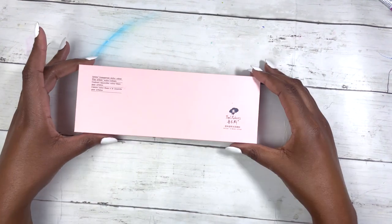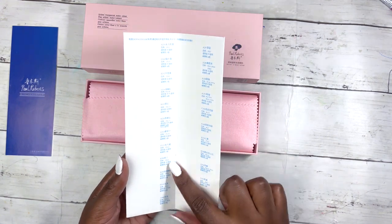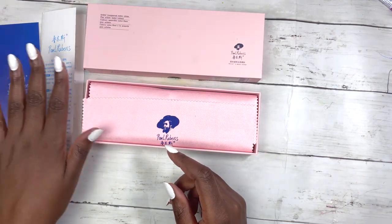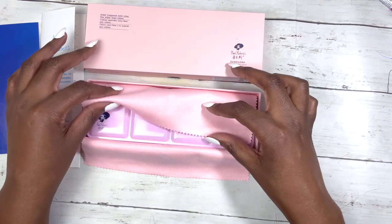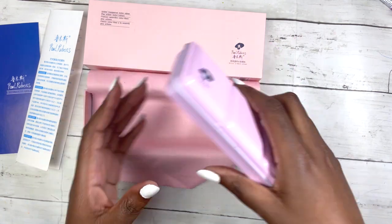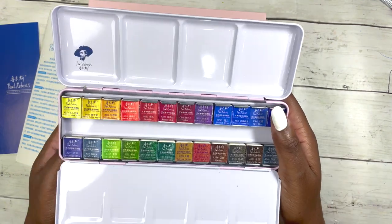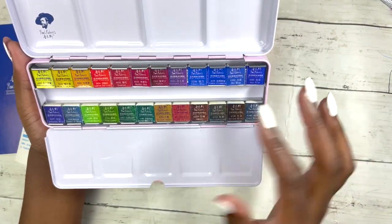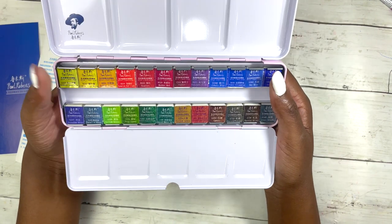These are the Paul Rubens Artist Watercolors and I got the 24 pan set. You get a swatch card with pigment information on watercolor paper, an information leaflet, and this cloth — some people use it to dab off excess water when painting, but it's just so nice I want to leave it. And then, the watercolors themselves come in a beautiful light pink tin. I got this partly because it was on sale, and also because I've heard quite good things about them.